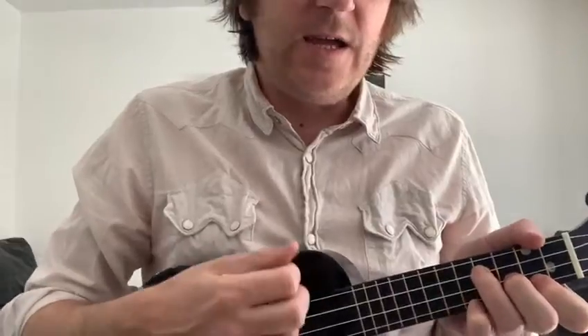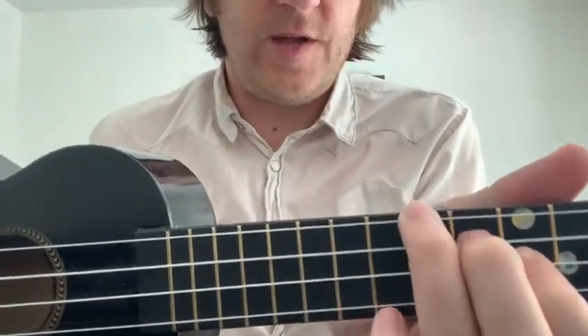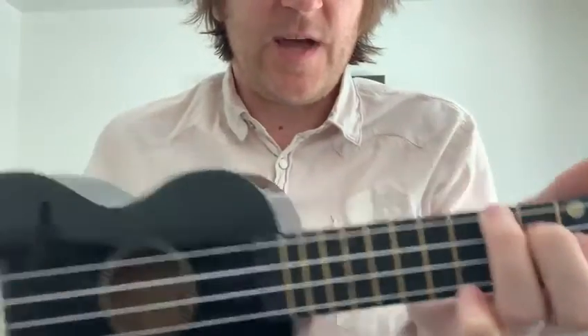So it's E minor, E minor, C, B7. Another new chord for you — B7. All on the same shape as the E minor, except you're lifting it up one full string at a time. So that's Havana — very, very simple. E minor, C, and B7. Good luck, guys.